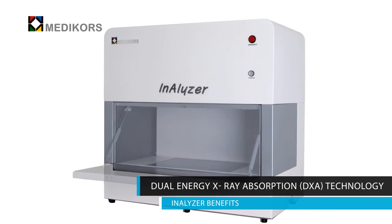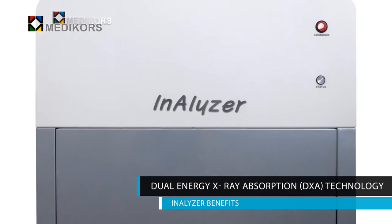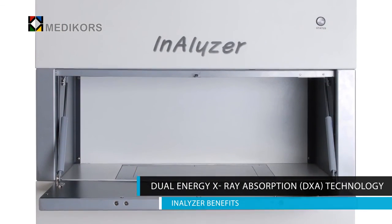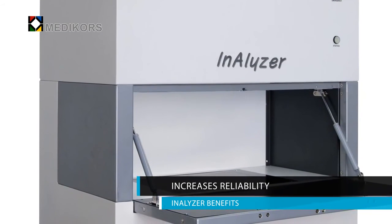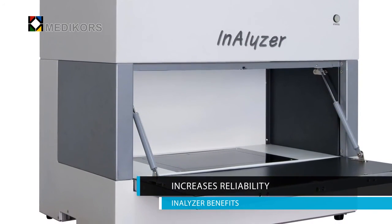It separates bones and tissue using the difference in damping ratio between high energy and low energy. Then it separates the inside of the tissue into muscle and fat and indicates the outcome value. Medicore's Analyzer reduces the cost and time it takes to sample most researches by half or one-third, helping users easily acquire data objectively through this equipment.